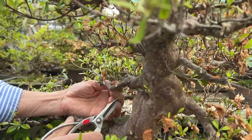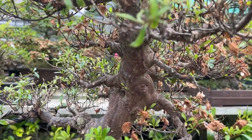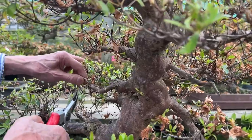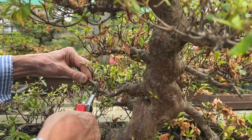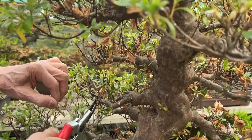So don't be fazed when people tell you that you can't repot outside the after-flowering period in July. I still reckon that in the Western Hemisphere, repotting azaleas immediately after flowering — that means waiting till July — is not a good idea.